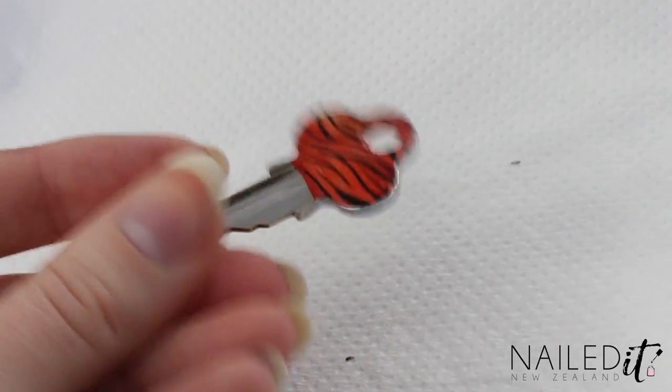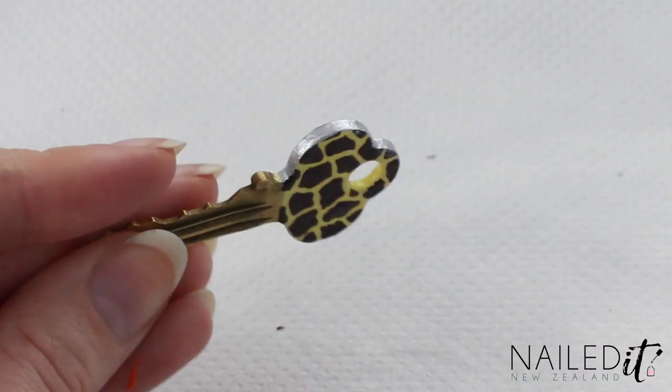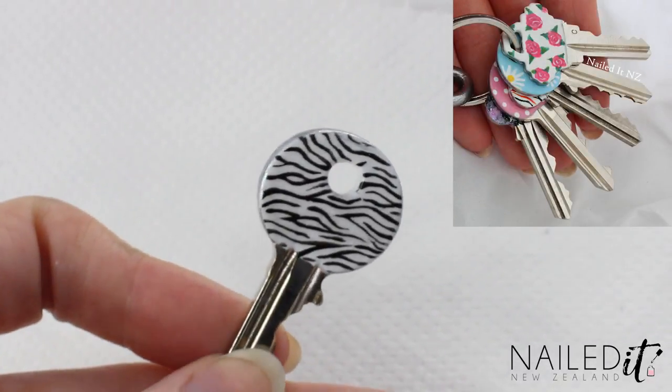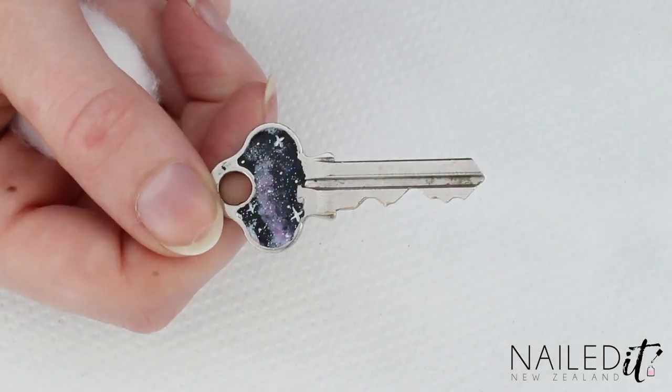Hi everyone, I'm Jessie from Nail.NZ and today I'm doing a different kind of tutorial. This one will show you how you can create some awesome animal print keys just using nail polish. I did this with different designs about a year ago too, so I'll link that one down below in case you're more into those looks.